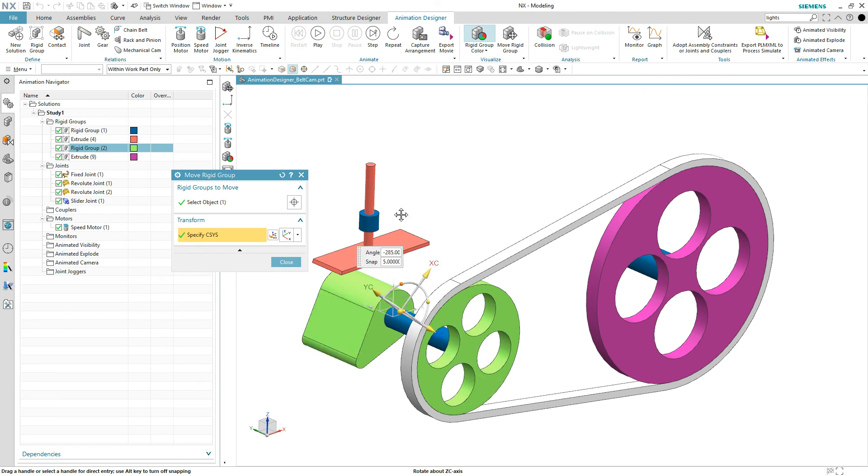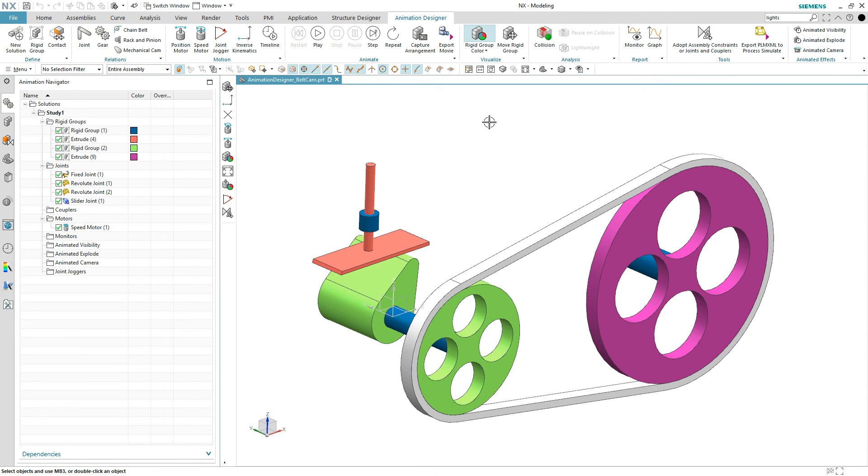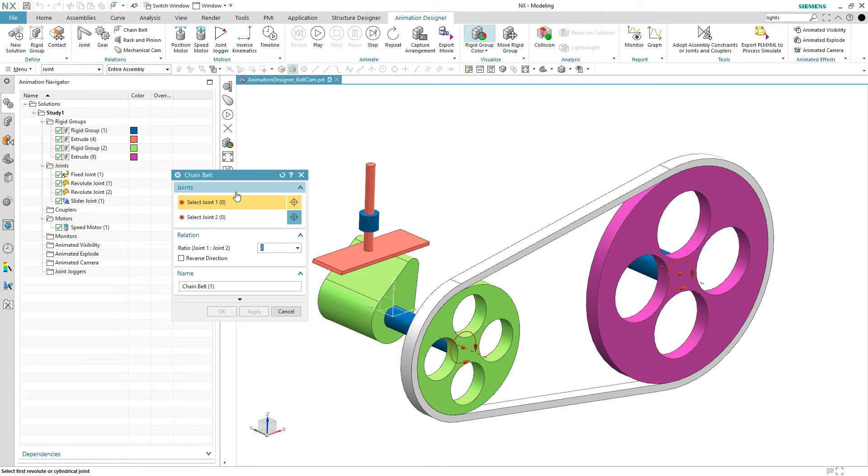So all we need to do is put a pulley coupler between the two and it should transfer motion. The chain belt command: what's your first joint — and it doesn't matter which joint you pick, these are bi-directionally solved, so you can have anything drive anything in any order, it really makes no difference. So we'll pick the first joint being Revolute joint one. The ratio is 0.6. Then pick the second joint. Someday we'll get automatic ratio selection based on heuristics, but you could use some type of a measurement or put a dimension on there to get the actual ratio.